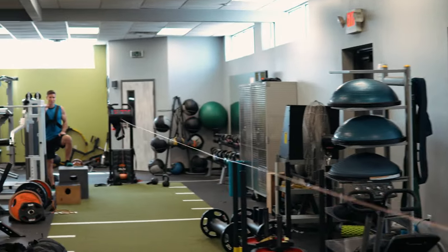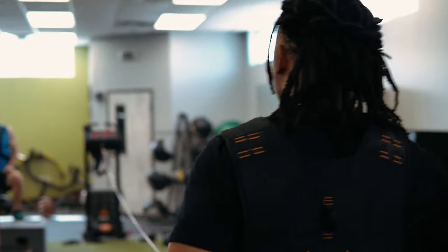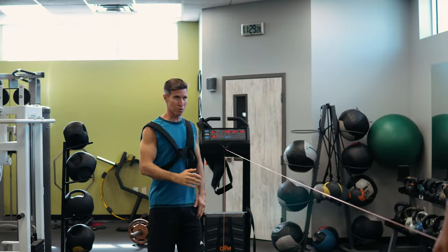You can't go faster than the resistance — you just feel like you're running faster. It's because I'm really focusing on violent arms. It looks good. The faster your arms move, the faster you run.